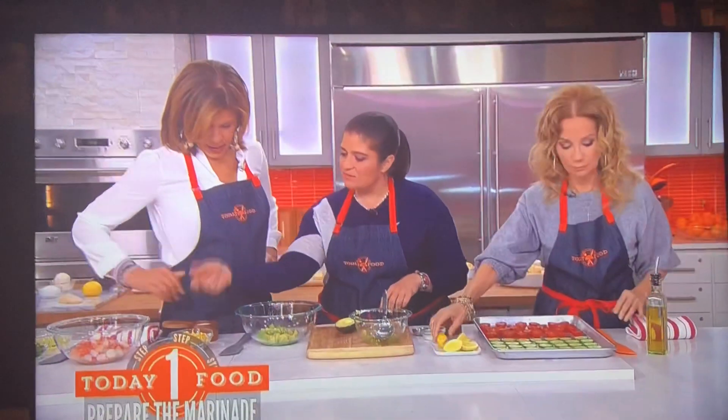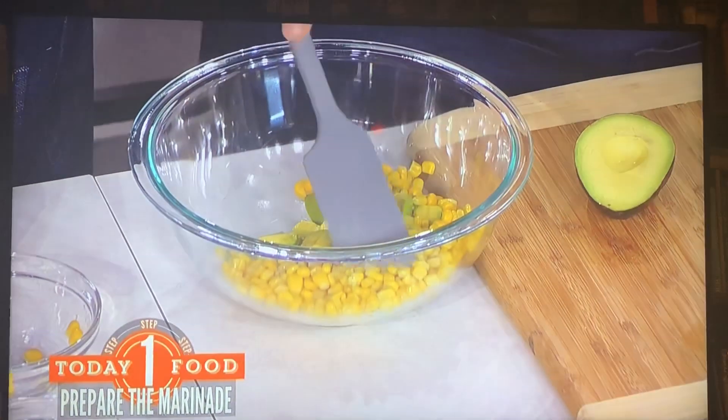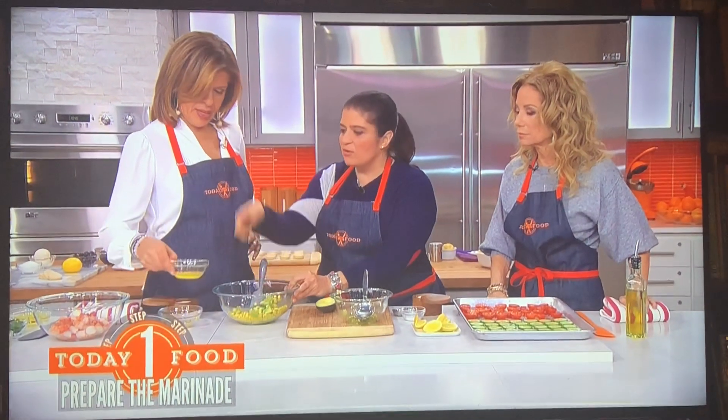We've got an avocado. We're going to mix in that frozen corn — you know, that bag you have sitting in there. Don't cook it, don't cook it. Just defrost it, drain any liquid, and throw it right in.